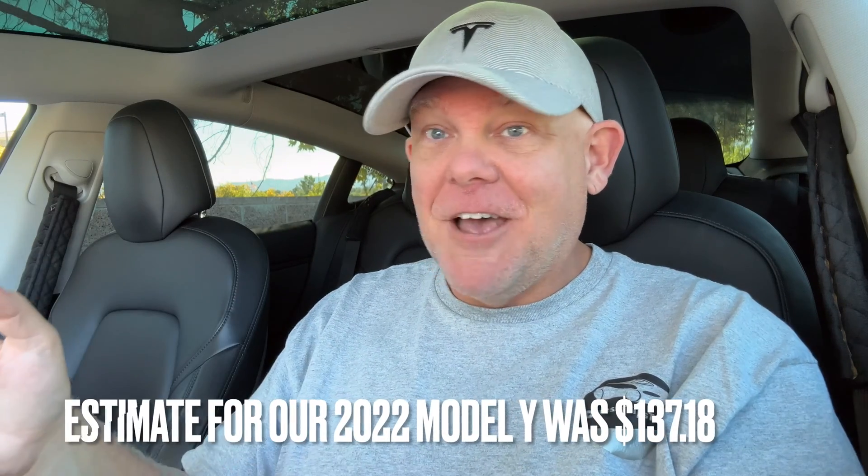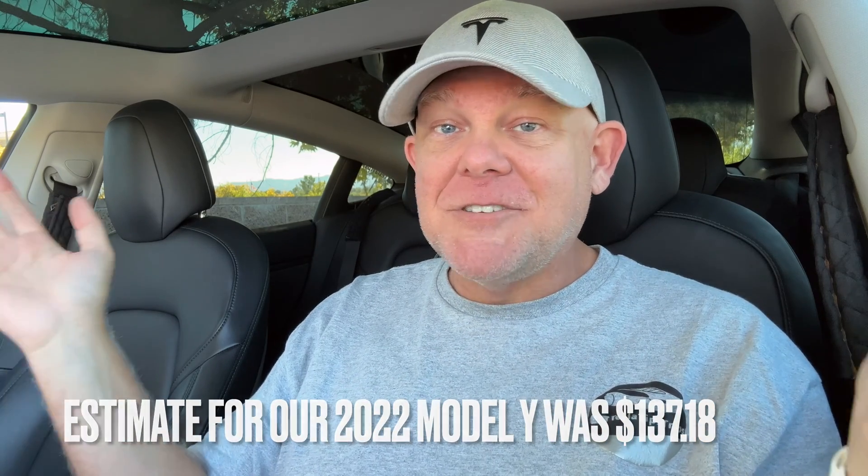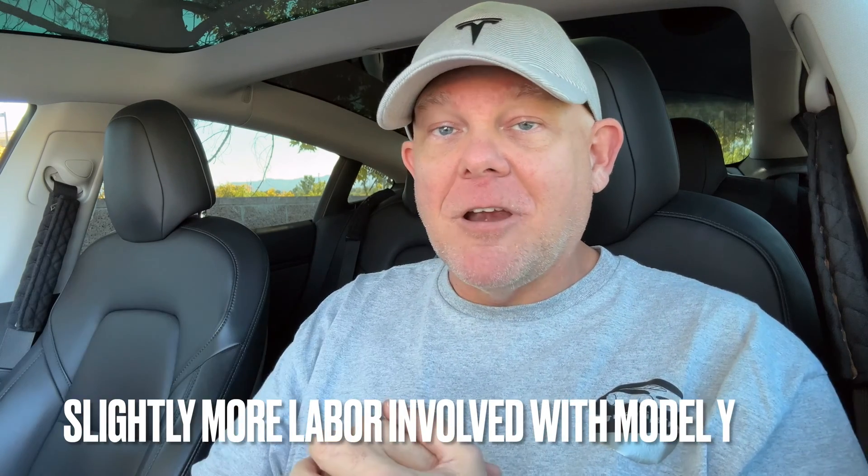How much does it cost? A hundred and twenty-two dollars installed, out the door. No problem. I mean, you can't even go to an auto parts store, get an equivalent battery, and install it yourself in eight minutes. This is a no brainer — just schedule the appointment and get it done. I like to do it between the one-and-a-half and two-year mark.